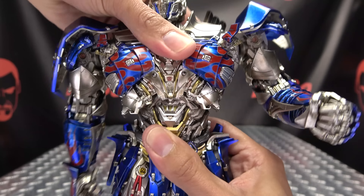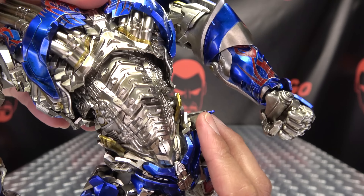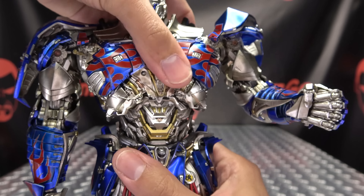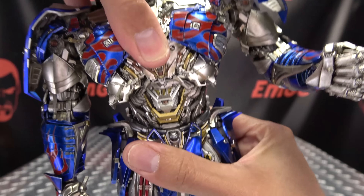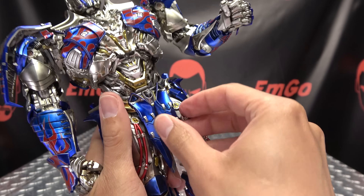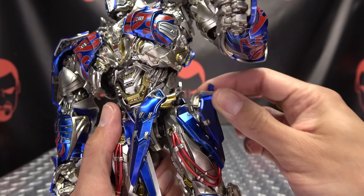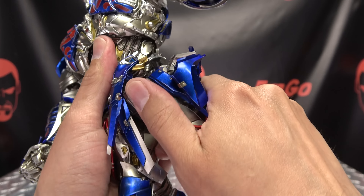We have bicep rotation. Moving on down, we got a double-jointed elbow, so you have good range of movement there. The fists are on ball joints — you have your wiggly waggly. You can move these little panels out of the way. You do have side-to-side movement on the upper torso and ab crunch as well. When you engage that ab crunch, you get even more detail revealed, and that looks great. This piece likes to fall off — I'll just put it to the side. We do have waist rotation, though it is a bit limited.